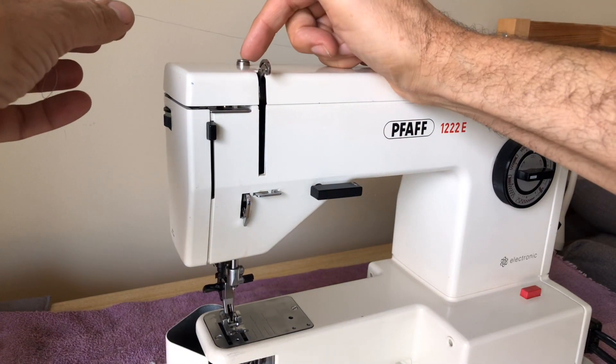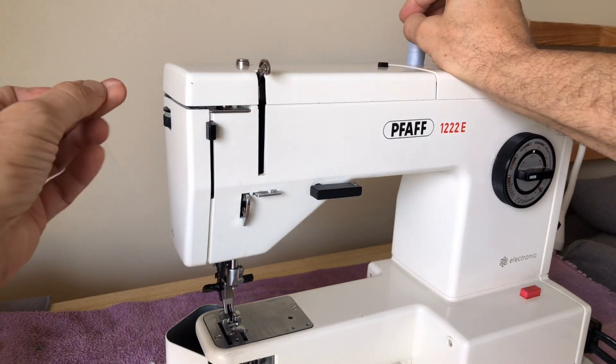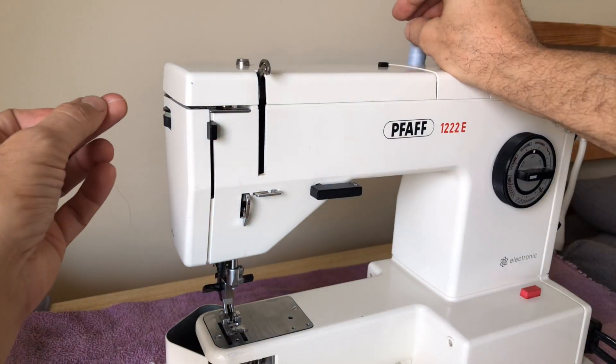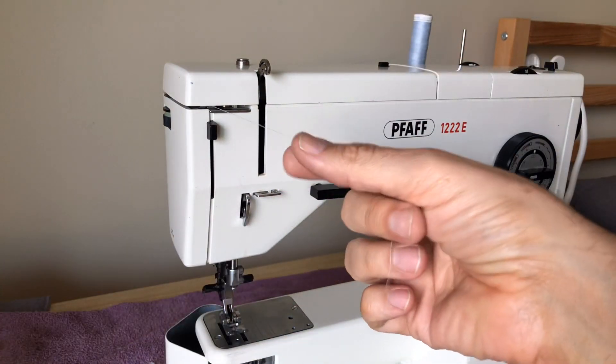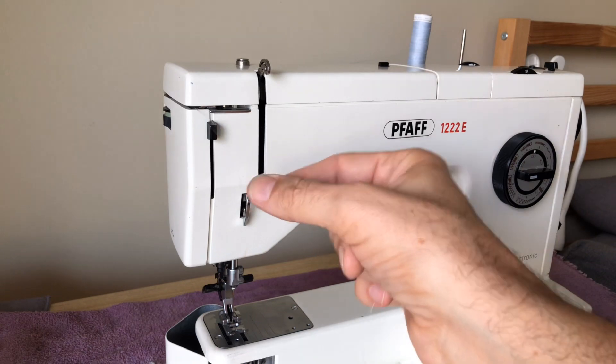Some of your later Kenmores did this as well. This point here is for when you're bobbin winding, but you're going to come down here and you'll notice there's a gap — and that gap is there on purpose. The thread comes straight through. I've got a light blue thread here; hopefully you guys can see that with this light.